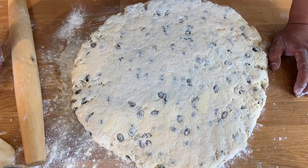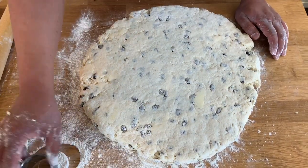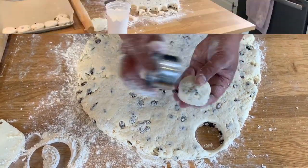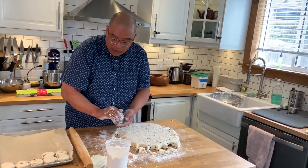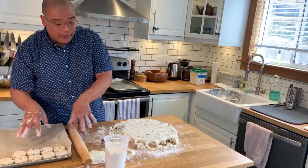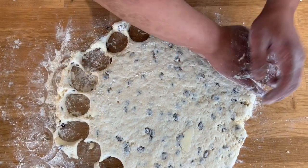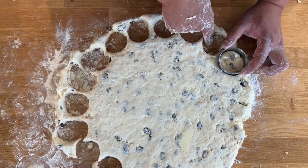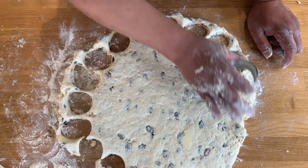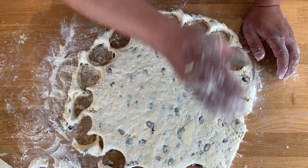Roll the dough approximately three-quarters of an inch thick — it's always nice to have a ruler on hand to check the thickness. I've got my cookie cutter, flouring it every once in a while as I cut. I like to work from the outside in. As I'm placing them on the tray, I want them nice and tight so I don't use up too many trays. Cut as close as possible to the last cut so you get as many scones as you can out of that one roll.